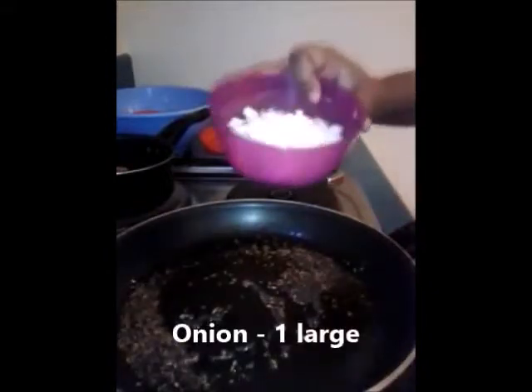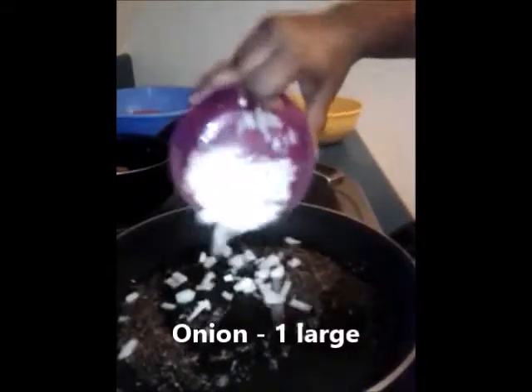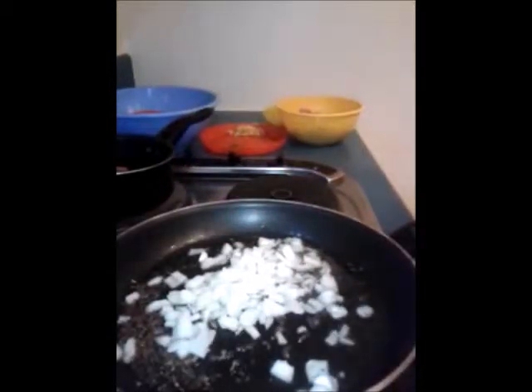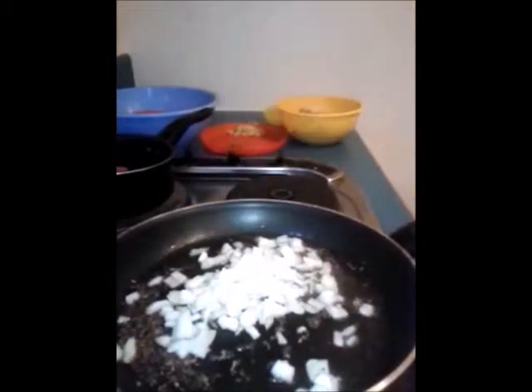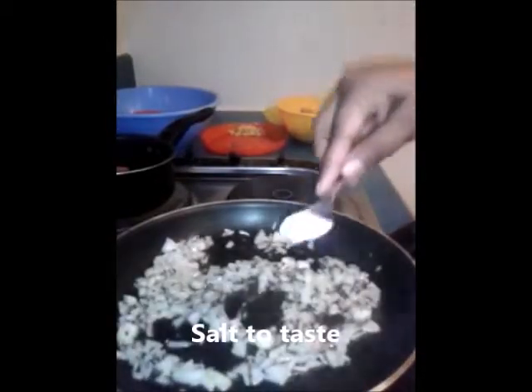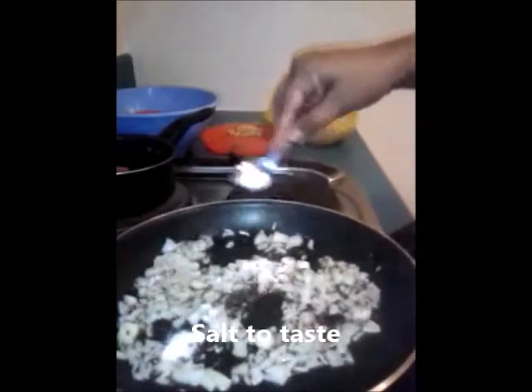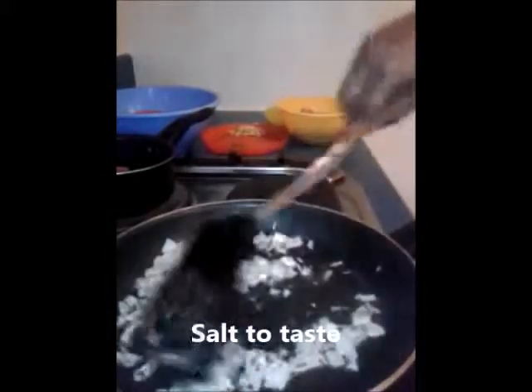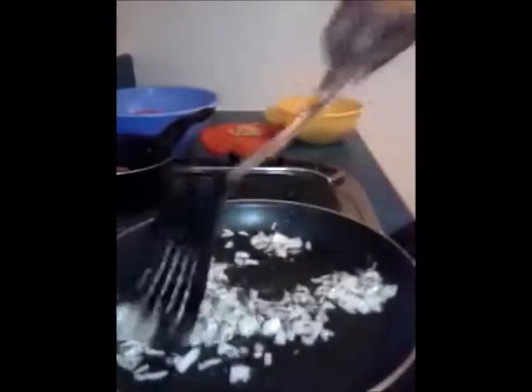Next I'm going to add one large onion, finely chopped, along with salt — you can add salt according to your taste. Mix it well and cook it till it becomes golden brown in color.